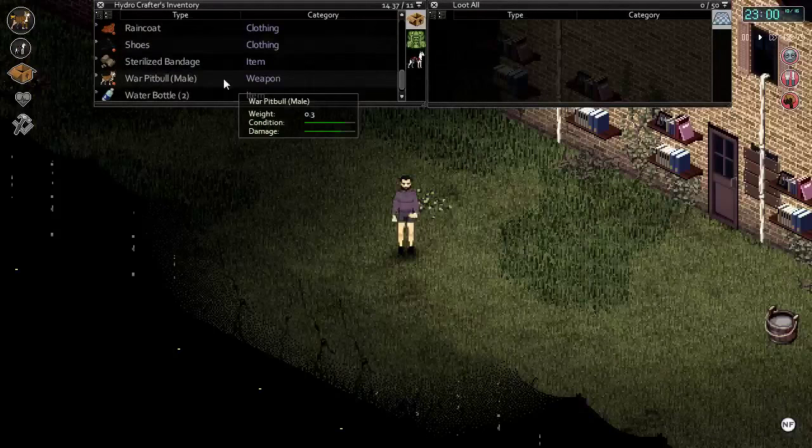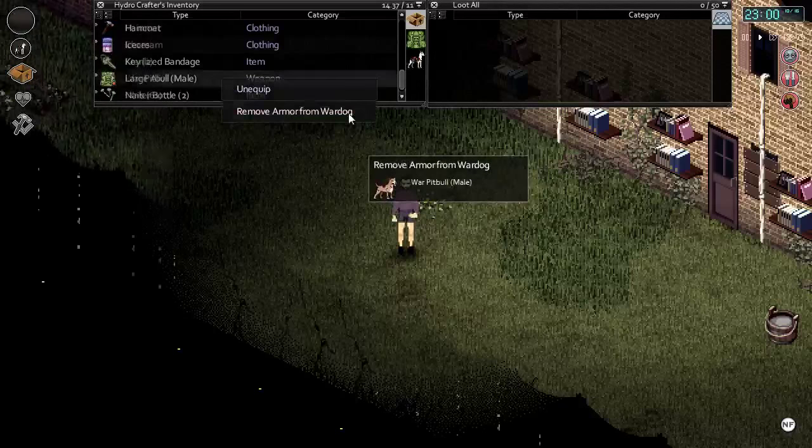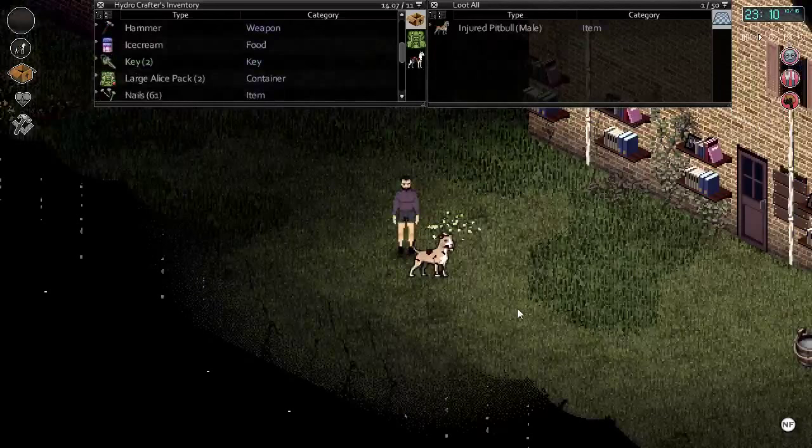Once you've decided to remove your armor from your war dog, simply right click on them and select the 'remove armor from war dog' option. Your armor will be deleted and you will be left with one injured war dog.